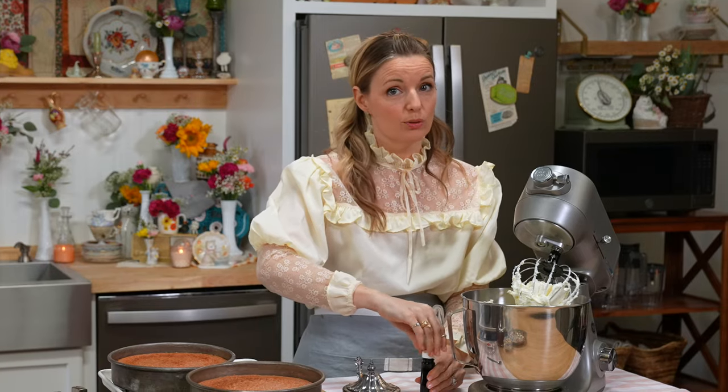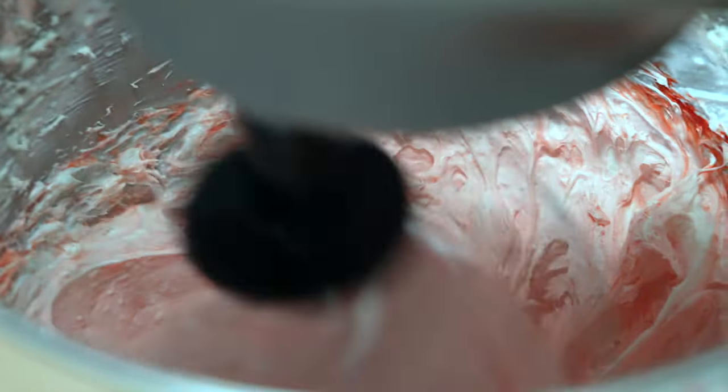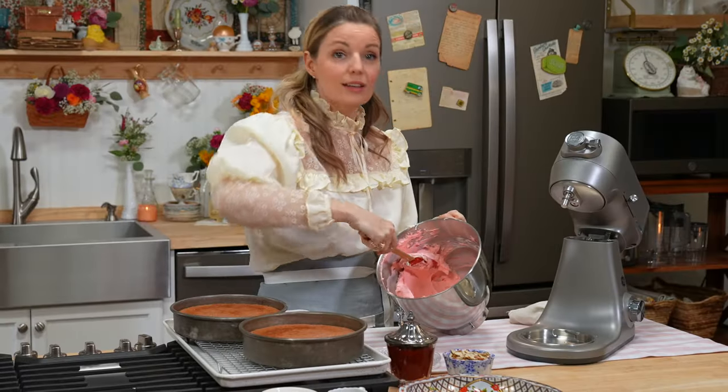One eighth of a teaspoon of red food coloring — just pour that in. If you don't want to use food coloring, you don't have to. I just think it makes it look cute. And we are ready to ice a cake.